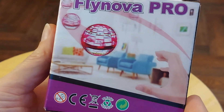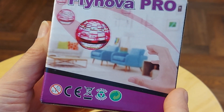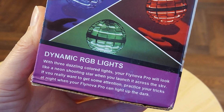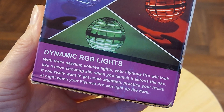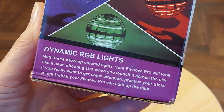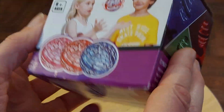You throw it and it does follow that flight path — I throw it like that and it disappears off to the right somewhere and I end up chasing it around on the floor. Dynamic RGB lights: with three dazzling coloured lights your FlyNova Pro will look like a neon shooting star when you launch it across the sky. If you really want to get some attention, practice your tricks at night when your FlyNova Pro can light up the dark. Wonderful stuff.